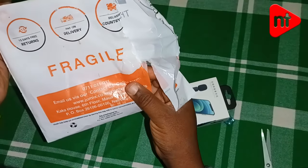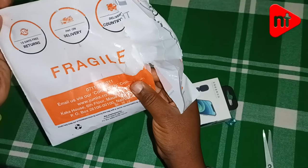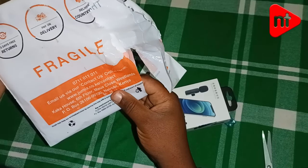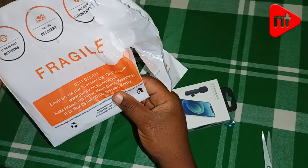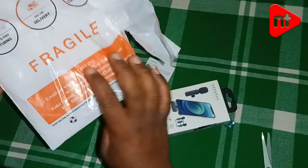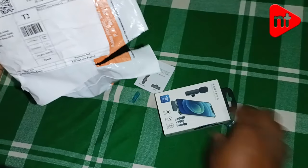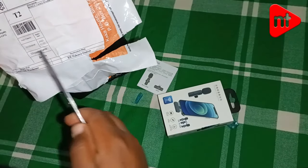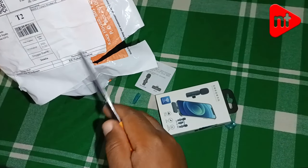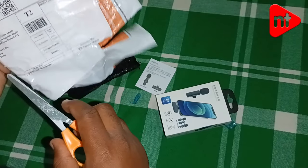It came packed in this packet — they say 15 days free returns. If the gadgets don't operate well, you can return them. I paid on delivery when I ordered. I ordered on 25th November 2022, the shipper was Jumia, and they delivered it.